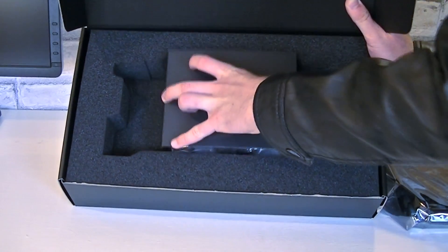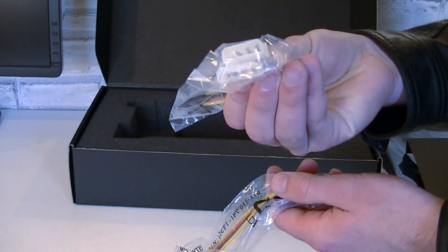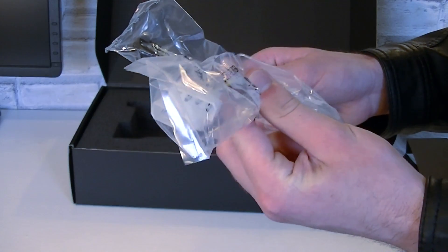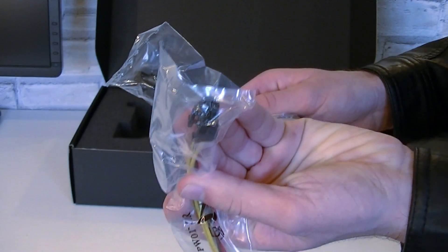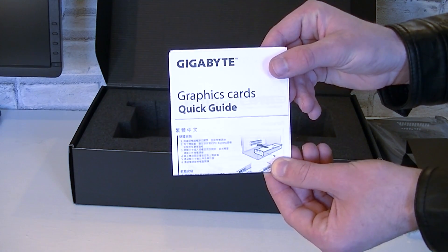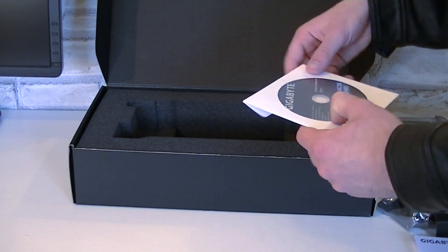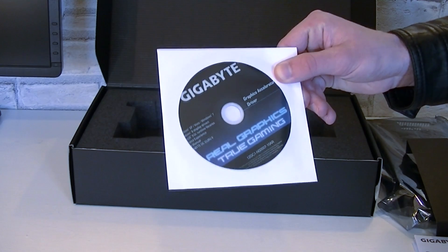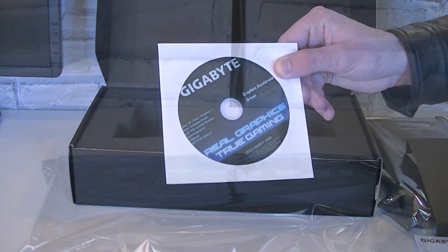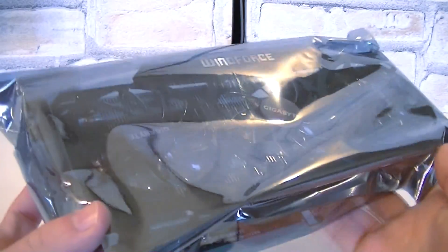First we'll take a look at the included accessories. These are two power adapters, just in case you have an older power supply — one being a dual Molex to PCIe 6-pin adapter, and the other is a dual Molex to PCIe 8-pin power adapter. There's also the Gigabyte quick installation guide for people that don't know how to install graphics cards yet. Not to forget the driver CD, but I'd really recommend downloading the latest drivers from Nvidia's website to get the best performance out of the card.